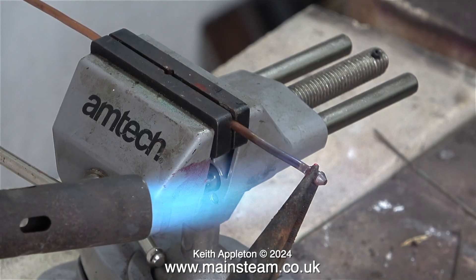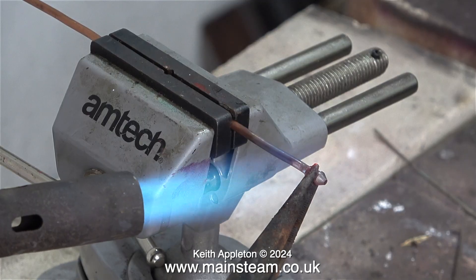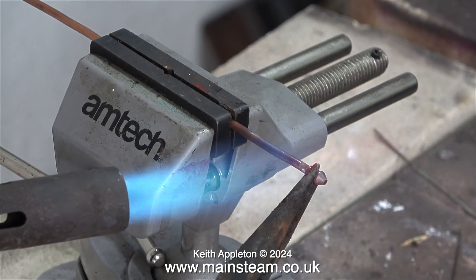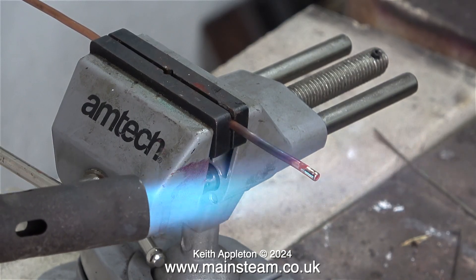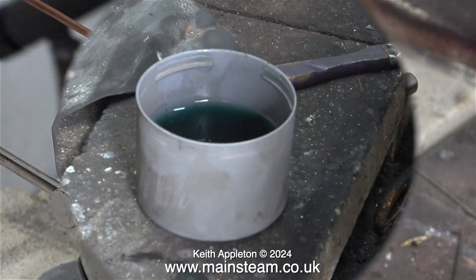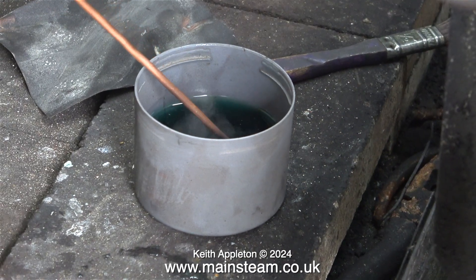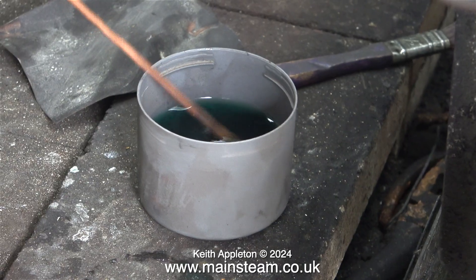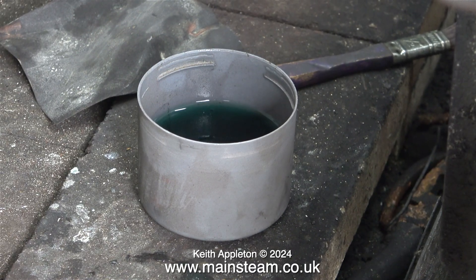You may be wondering why I'm fitting this new union to the wrong end of the pipe. The answer is simple — this is a straight piece of pipe, and it's much easier to remove and fit the new union on a straight length of pipe. It's very important with gas piping to make sure that you do not have any scale inside the pipe, as this would block the jet. For that reason I'm quenching the pipe in an aerosol cap which contains Kilrock K from my acid bath.